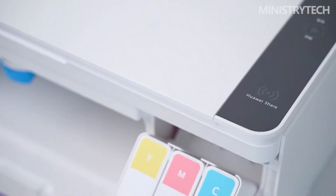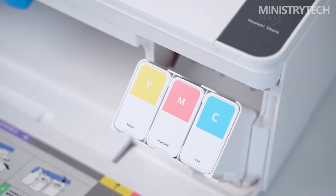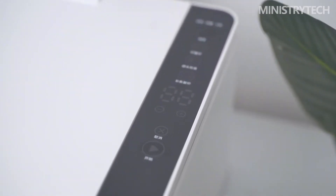Users merely need to position Huawei tablets, PCs, and mobile devices close to the printer and click the instruction in the screen pop-up window to connect. The company has also introduced a printer with a self-created color printing engine that can bring printed photo colors closer to those of smartphones, which is a significant advancement.